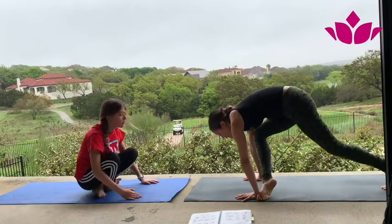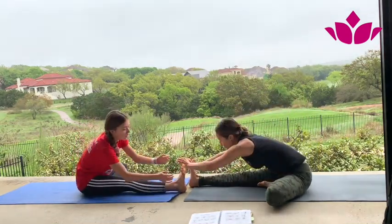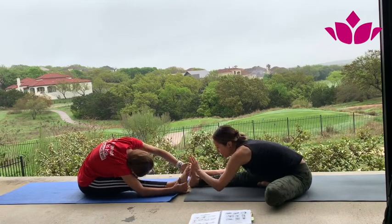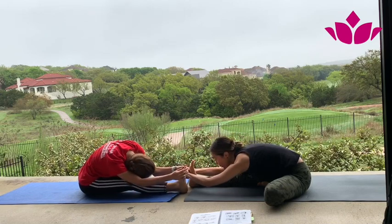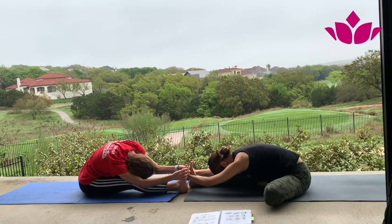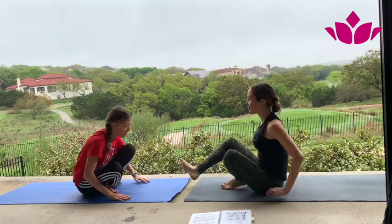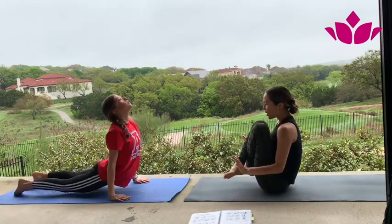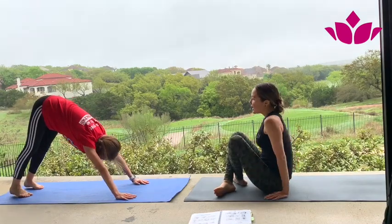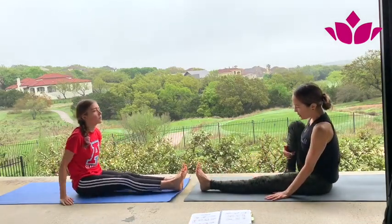One foot, other foot, sit down. Exhale, fold forward. One — keep the foot engaged. Two. Very nice — don't move, stay there. Three. Four and five. Inhale, exhale. Cross the legs and pick it up, jump back — or stay. Inhale, upward facing dog. Exhale, downward facing dog. Jump through or step. Straight legs. We're going to skip Janu Sirsasana B and C and go to Marichasana A.